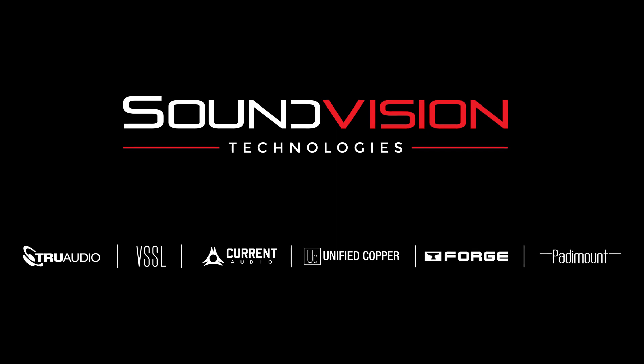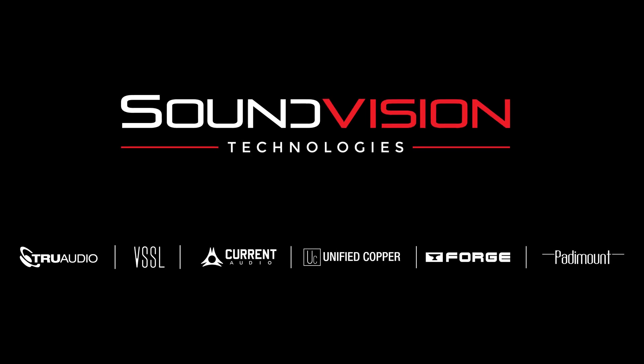Thank you for joining us for our TruAudio and Vessel commercial training. We have a free system design service where you can bring your projects, ideas, and pictures and email sales@truaudio.com. A member of our team will walk you through the entire design process to help assure your end users have the best listening experience possible in their project. Thank you again, we'll talk to you soon.